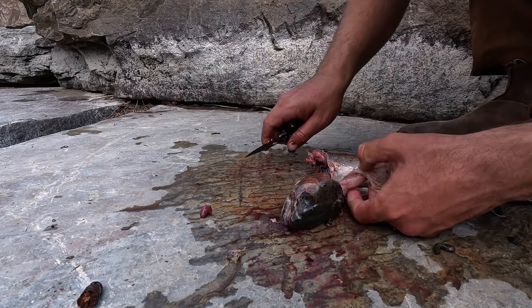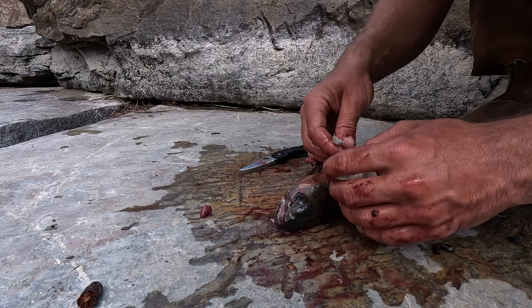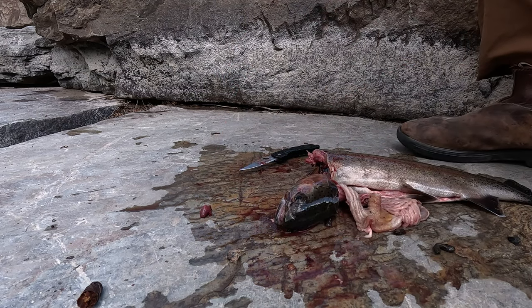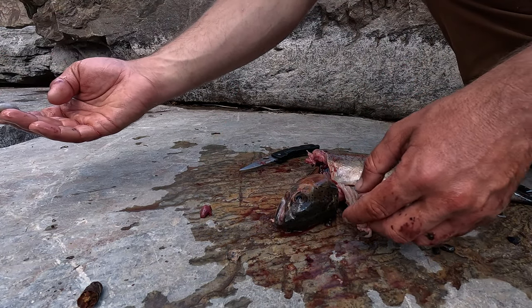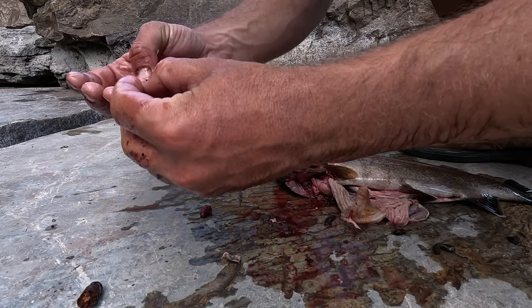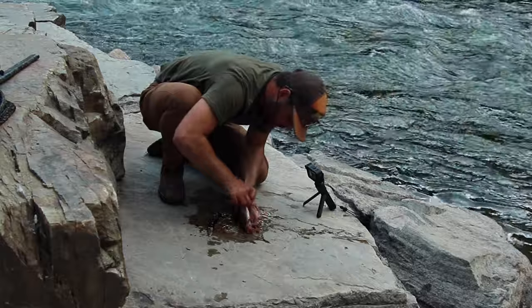As I cut farther into the intestine, I find another surprise — a baby trout. This makes sense. We caught this trout off a streamer, which is imitating a baby or small fish. So that makes sense why we caught this trout and why there are other fish and pine cones in its stomach.